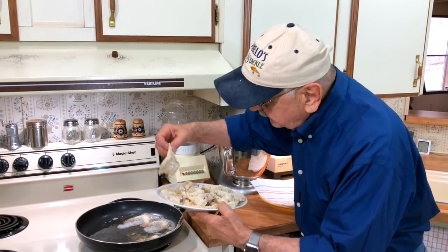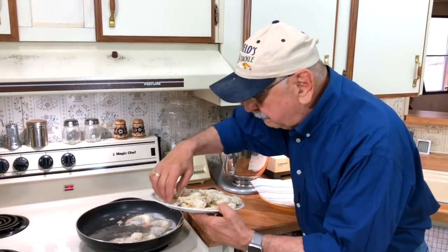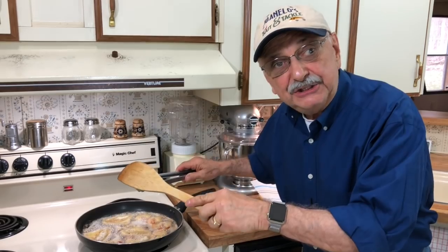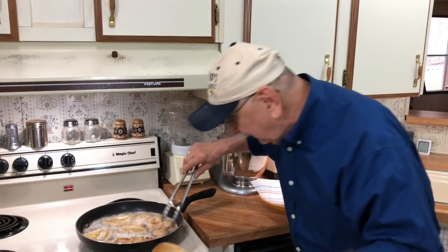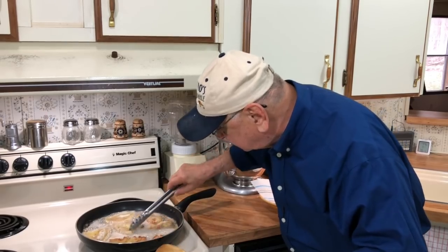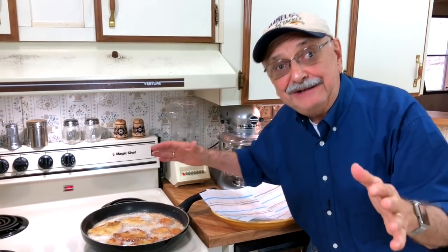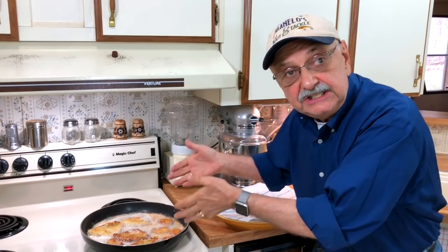Now watch — see that big piece? I've got to do this in two batches though. It's been two minutes, time to flip — and look here. Oh goodness, yes! The whole house smells like a great restaurant. It's so good — it's that seasoning.